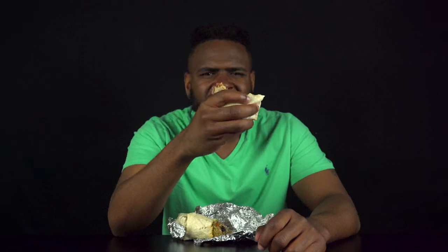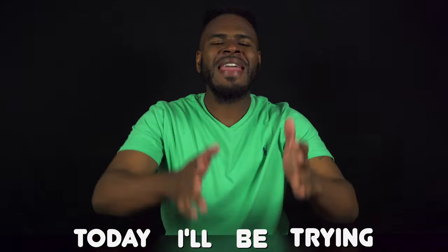The pork in here — garbage. Is this dog food? This is one trashy-ass burrito. Today I'll be trying every single item from Moe's Southwest Grill. I'm talking from burritos to bowls to quesadillas to tacos to salads. So let's get it.